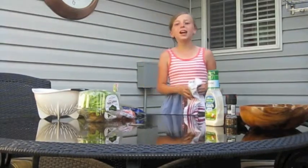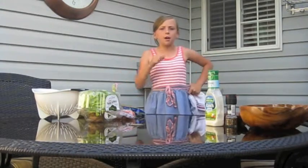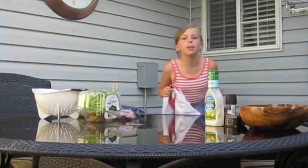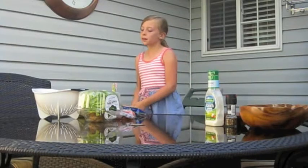Hey guys, ready for another Caitlin's Deliciousness? Let's go! Stumped for what to give mom for Mother's Day? Well, here's a cool idea — my mom loves vegetables, so I'm gonna make her a cool salad.